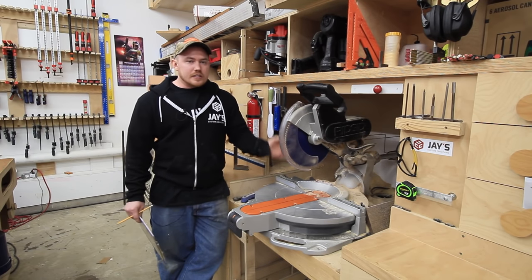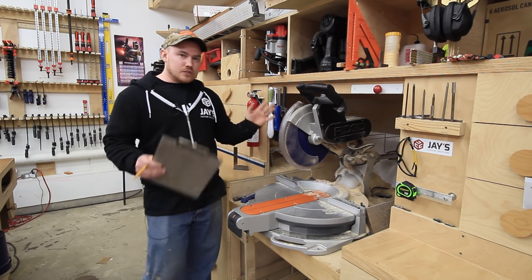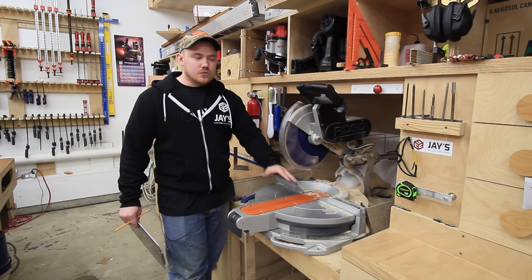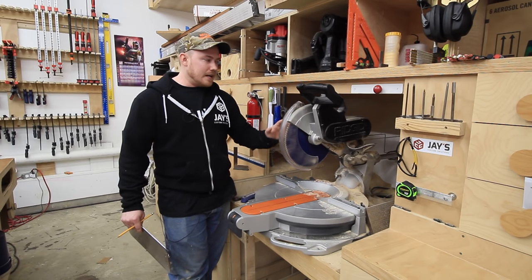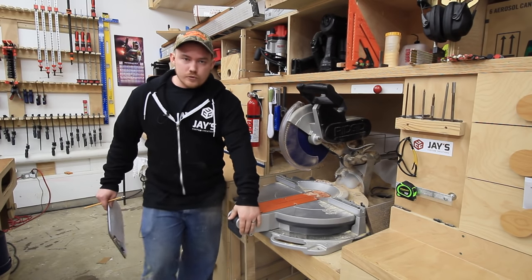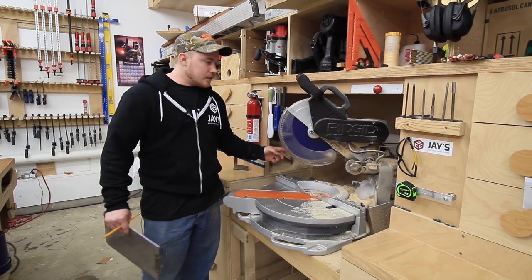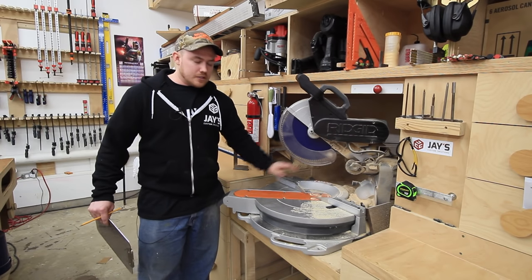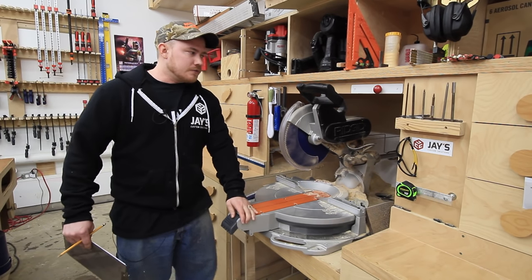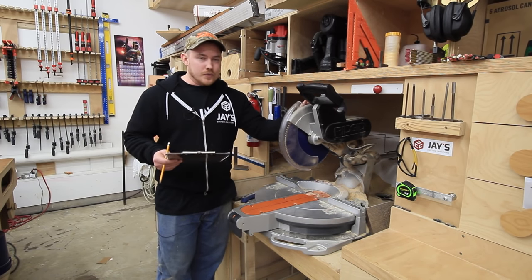Another thing I really dislike is this thing is massive — it's like a small compact car sitting in here. From the fence to the wall is like 27 and some change inches. It's quite a bit of space you have to dedicate to the back side of the saw. And because this thing extends so far, when you spin it you have to take that into consideration for how much space you have available around you. From the left side to the right side of my dust collection box is like 44 inches. So if space is a concern for you, this is a huge saw.